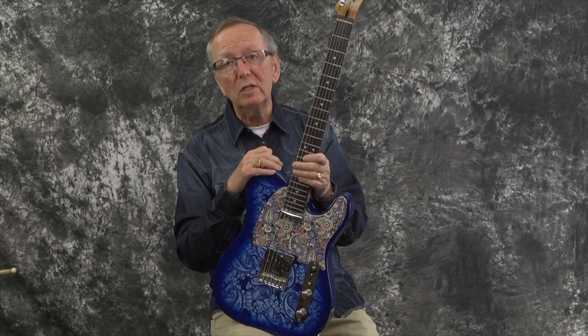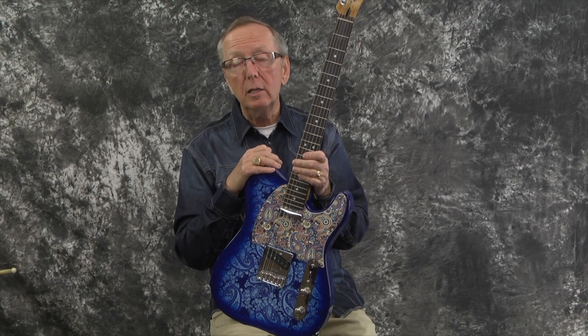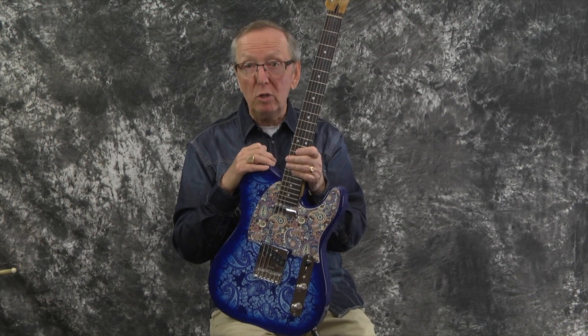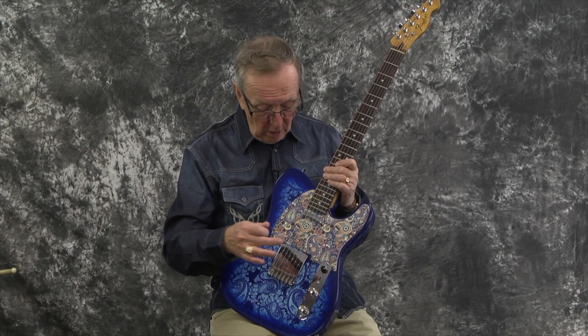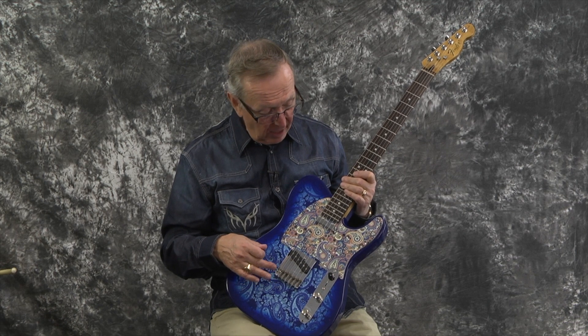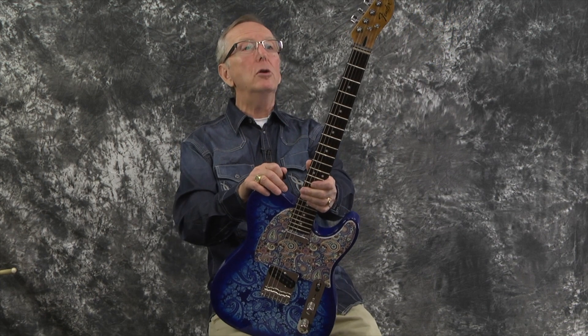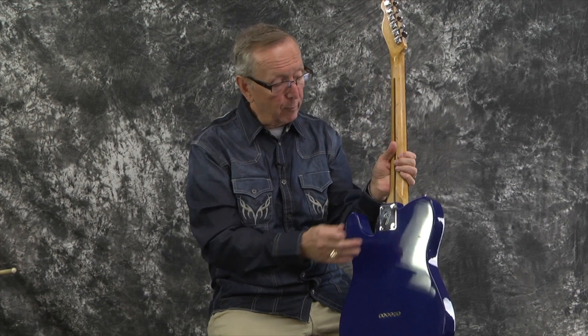So here's what Jeff did: we put Fender Tex-Mex pickups in it, which sound outstanding. Then he upgraded the pots and wiring with CTS pots and a Switchcraft input jack. We put Fender knobs on it, a Fender bridge — it didn't have the right bridge on it, of course — Fender tuners, and a Fender neck plate.